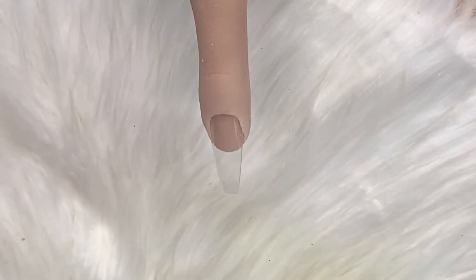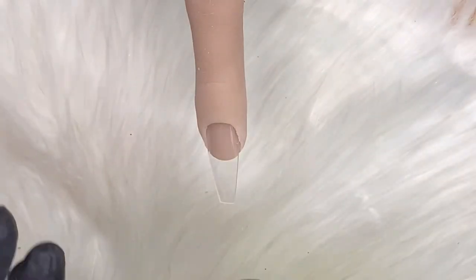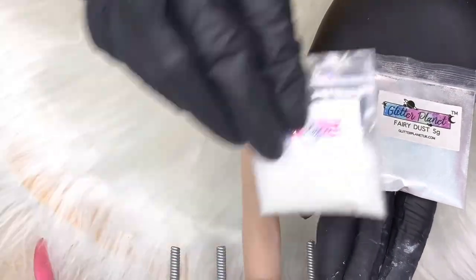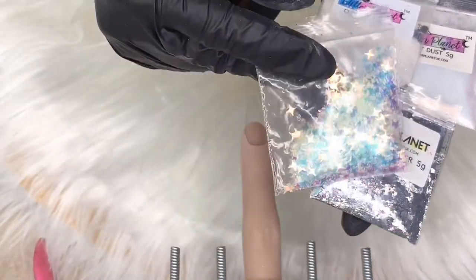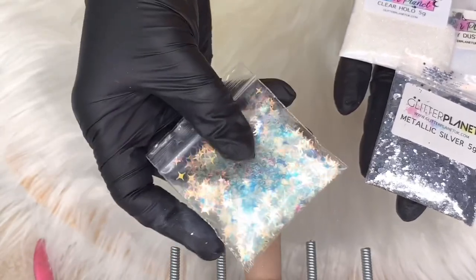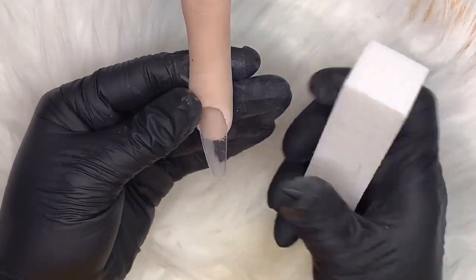Hello, my loves! This video is for gel polish users who want to do a bauble nail that's super simple. I'm using Never Too Late from Madam Glam, and Glitter Planets Fairy Dust, Clear Hollow which is a fine glitter, and Metallic Silver which is a multi-cut, plus these stars — I think they're called laser stars or something like that.